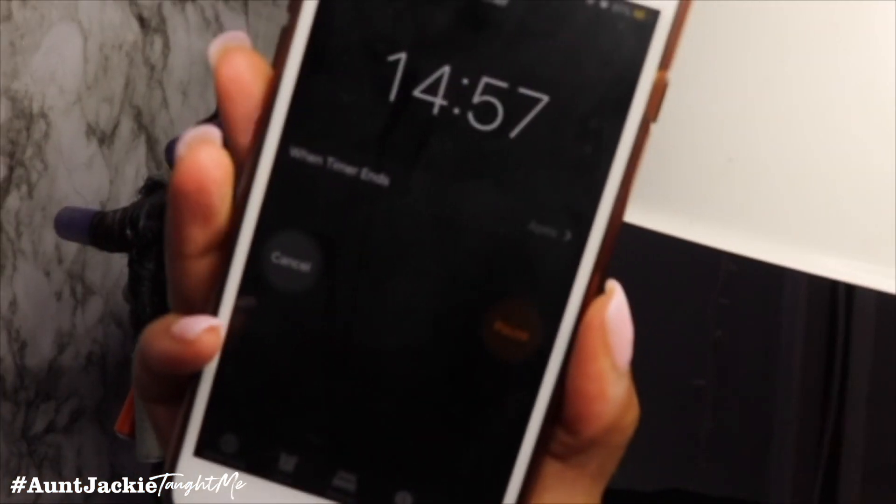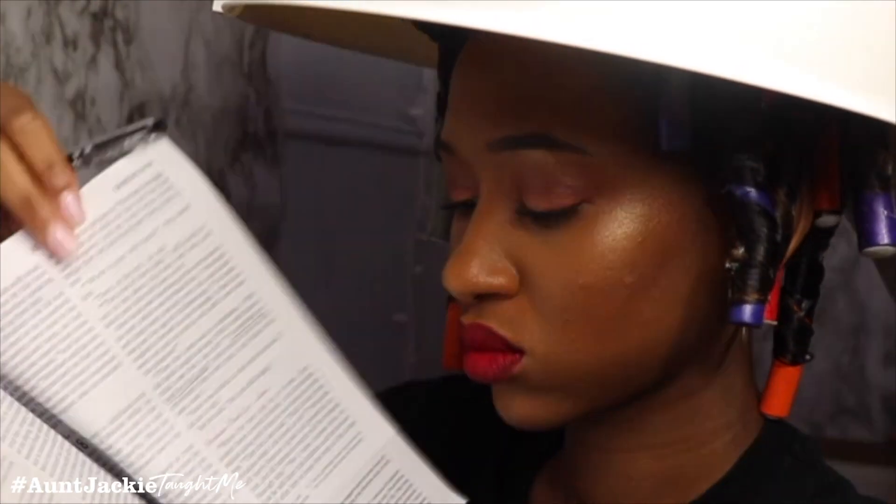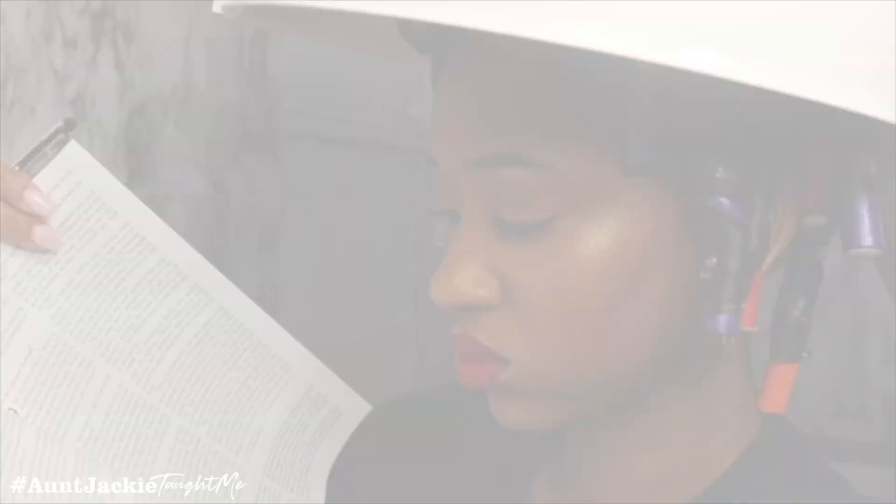Once I finished that, I set my timer for 15 minutes and sat under the dryer. I actually ended up sitting underneath the dryer for about an hour — I read the Bible while I waited.